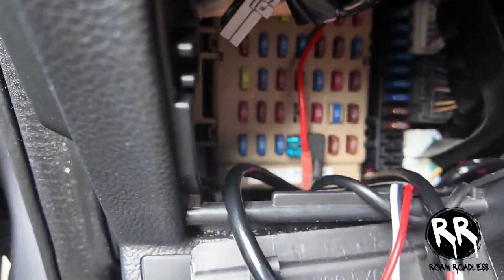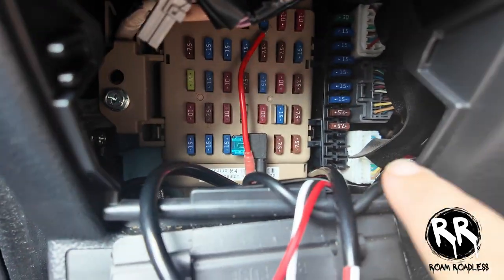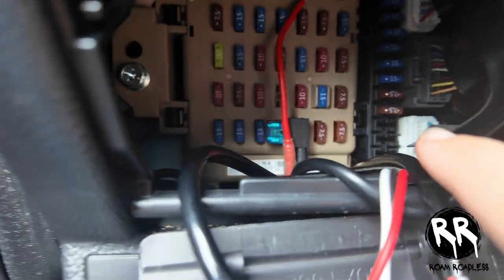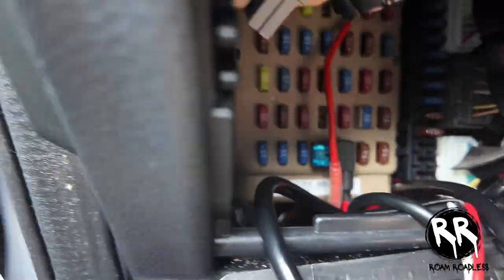If you come to your fuse box, you have the tan one and the black one. These black ones I would have never even thought to check, but if you count down one, two, three, four — the fourth one — pull it out.